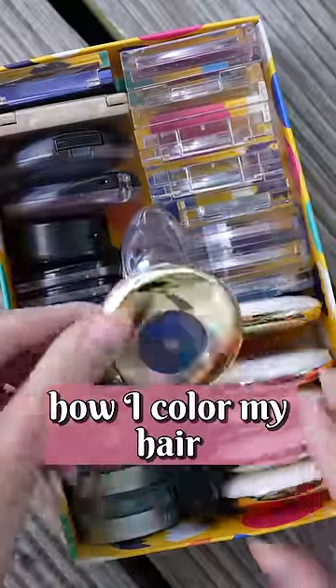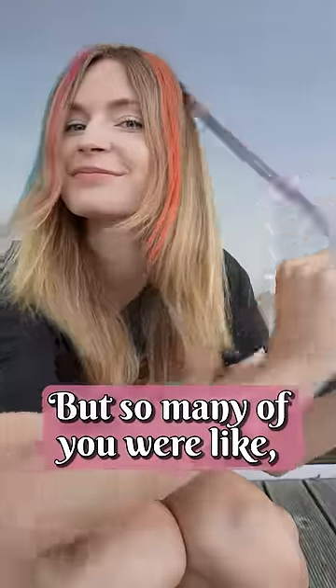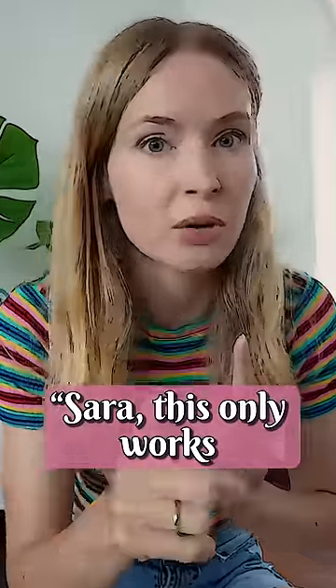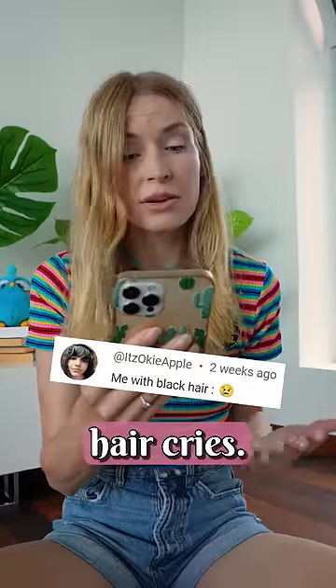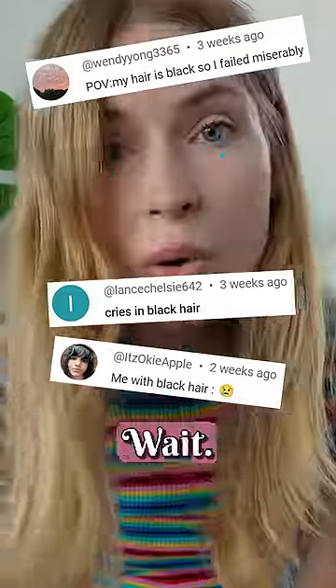A few weeks ago, I showed you how I color my hair with eyeshadows — you get instant unicorn hair in seconds. But so many of you were like, 'Sarah, this only works for blonde hair.' Comments like 'me with black hair, cries,' 'my hair is black, I failed miserably, cries in black hair.' Wait!